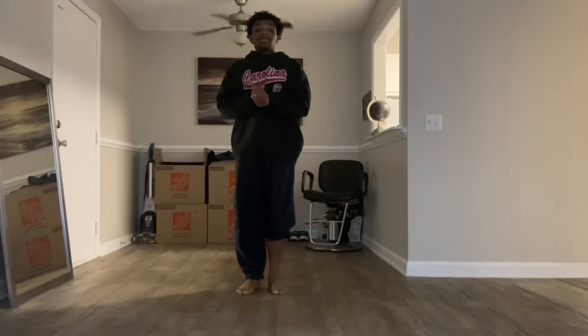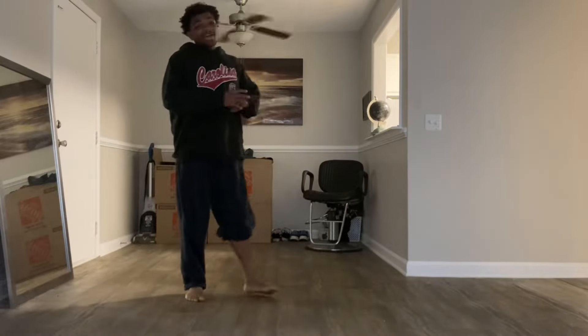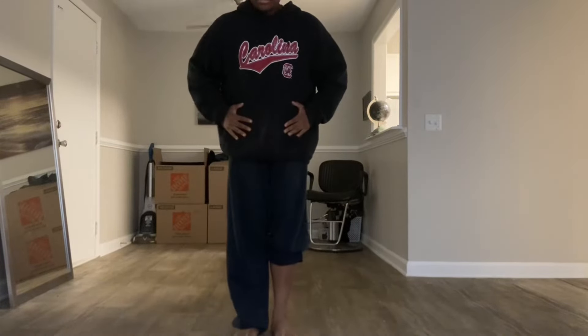That is all. That easy. Very easy. You can do that in less than a minute. Take your time with it though. That is the front kick tutorial.